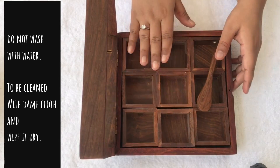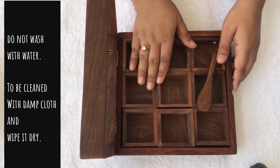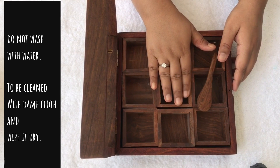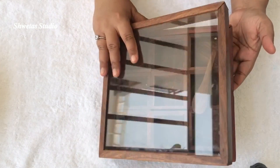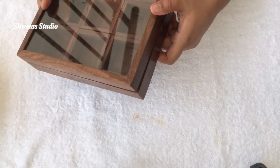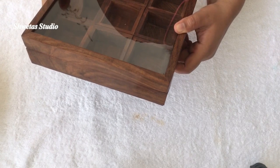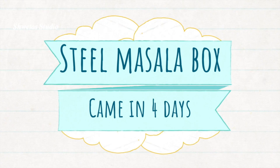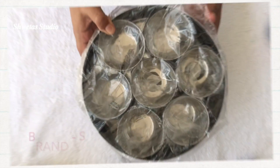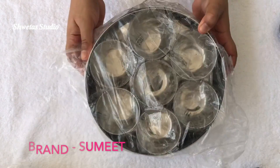In order to clean it, you are not supposed to wash it with water — instead you would have to use a damp cloth and wipe it dry. In general, I'm not very happy with the finish of the product. I'm not sure if this particular piece had the problem or if the finish is generally like that. Since I didn't get an option to replace it, I was a little disappointed when I had to return it.